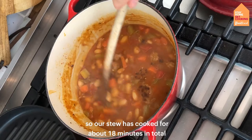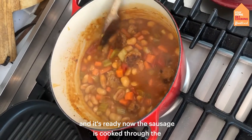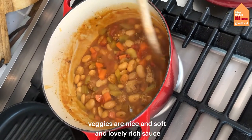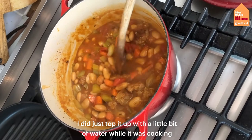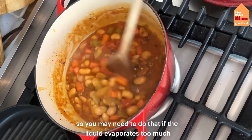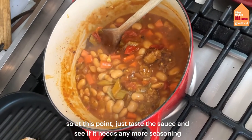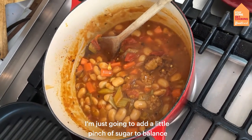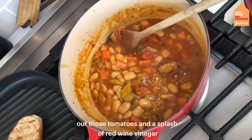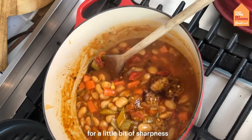Our stew has cooked for about 18 minutes in total and it's ready now. The sausage is cooked through, the veggies are nice and soft, and we've got a lovely rich sauce. I did just top it up with a little bit of water while it was cooking, so you may need to do that if the liquid evaporates too much. Taste the sauce and add a little pinch of sugar to balance out the tomatoes and a splash of red wine vinegar for a bit of sharpness.